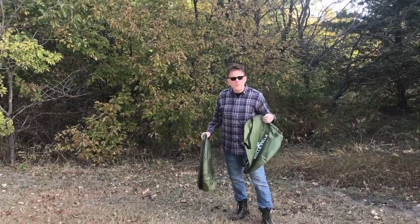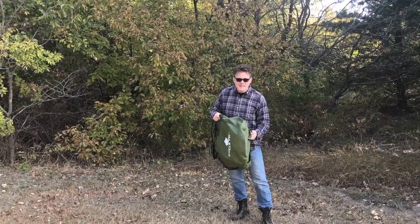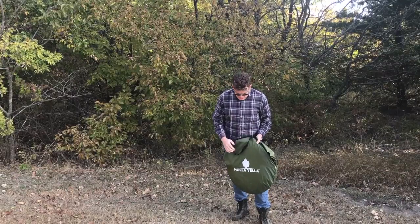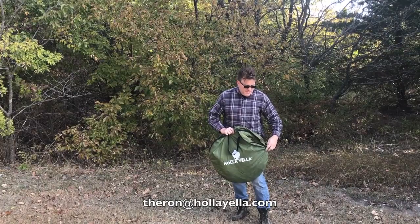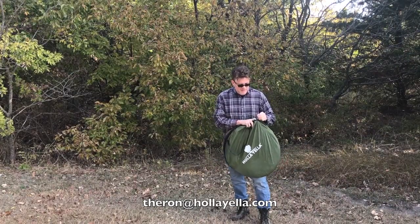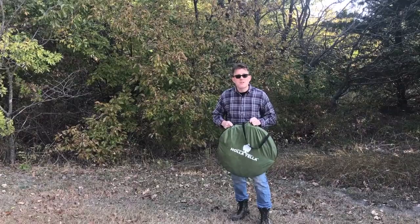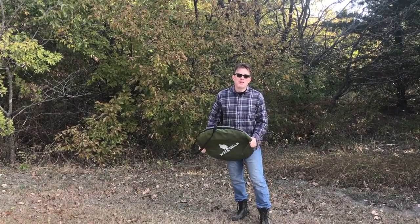Hopefully that was helpful. Thanks again for your purchase — I really appreciate it. We're a very small company and you are the reason we're in business. If you have any questions or there's anything I can do, please feel free to email me at theron@halliella.com. Check out our website halliella.com for more products and other cool stuff, and like us on Facebook. Thanks again, I really appreciate it — enjoy your privacy tent!